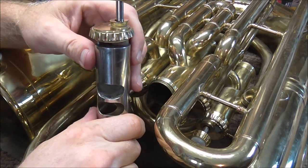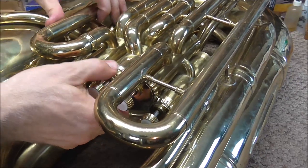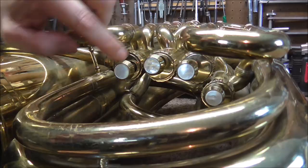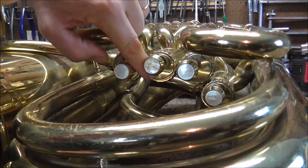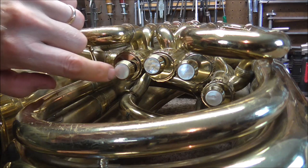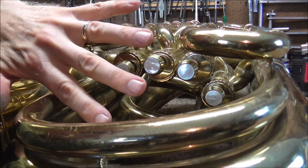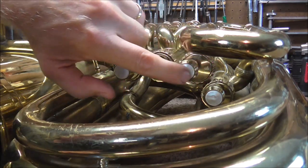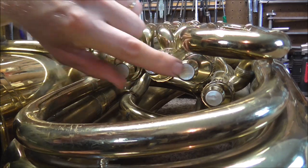But the engineering marvel does not end there. I'm going to put this valve back in and change the angle of the camera to show you something else. Now you're looking down on top of the valves. You can see that these do not line up in the center of the valve — if they were in the center they would be so far apart it'd be really hard to spread your fingers to play it. So they moved the third valve and the first valve closer to the middle so you can play it more comfortably.